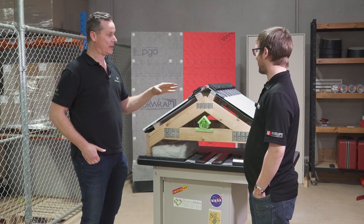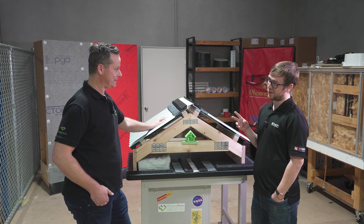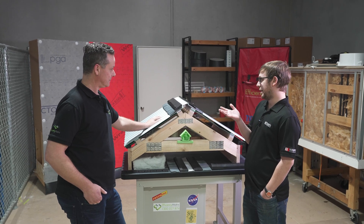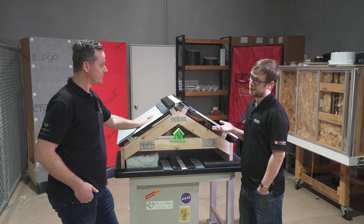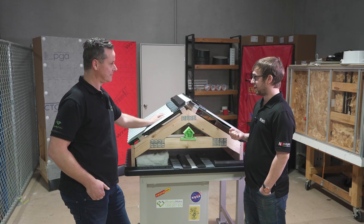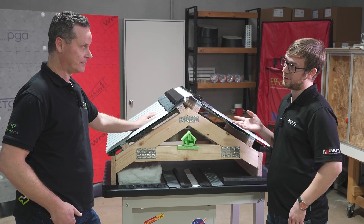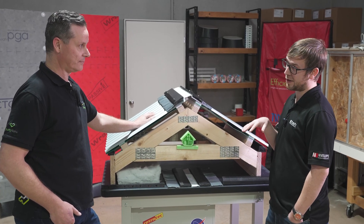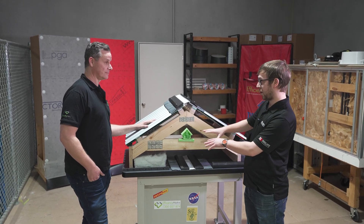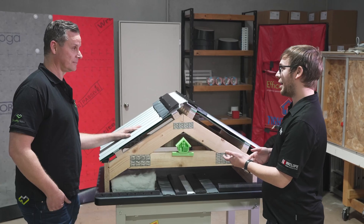Now let's talk about anti-con or insulated blanket. This product has been used in Australia for a very long time and a lot of people are passionate about it. When it comes to anti-con blankets there are still some benefits: acoustic dampening, and potentially some reduction of overheating in the roof in summer. But when it comes to managing condensation, it's not the best solution because the foil on the underside is completely impermeable and doesn't allow vapour to diffuse through and get out of the building safely.